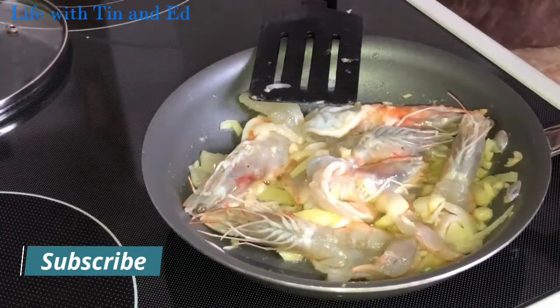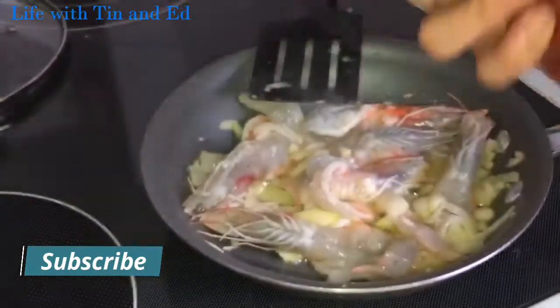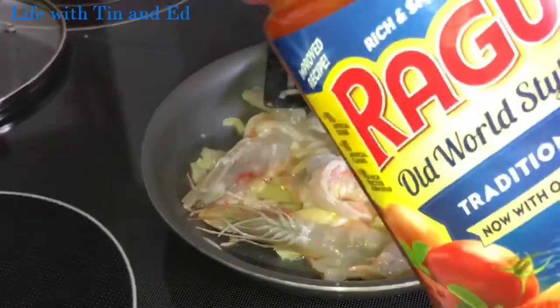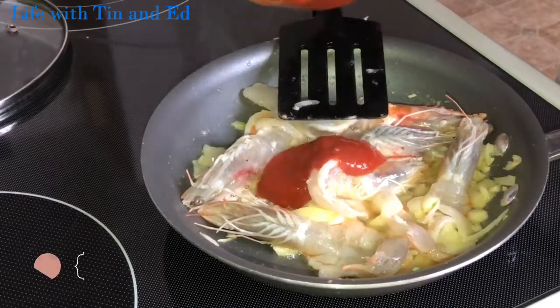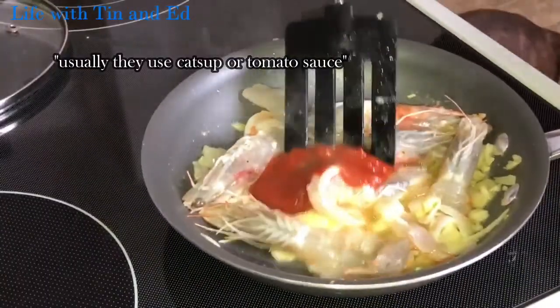And then I'm gonna add about two tablespoons of this sauce. I use this instead of ketchup or tomato sauce — I use this one. It's Rambu. I'm using this with my spaghetti. So I added just two tablespoons of that sauce.